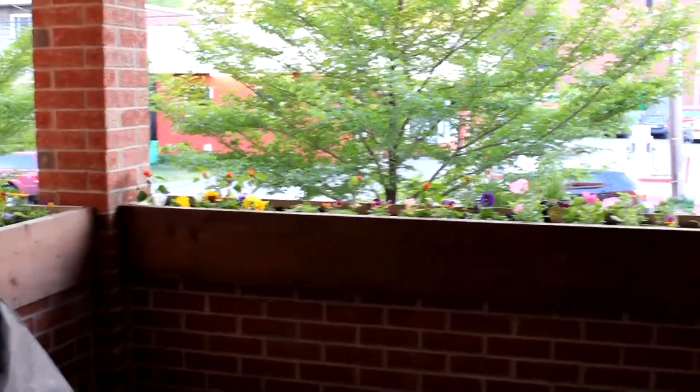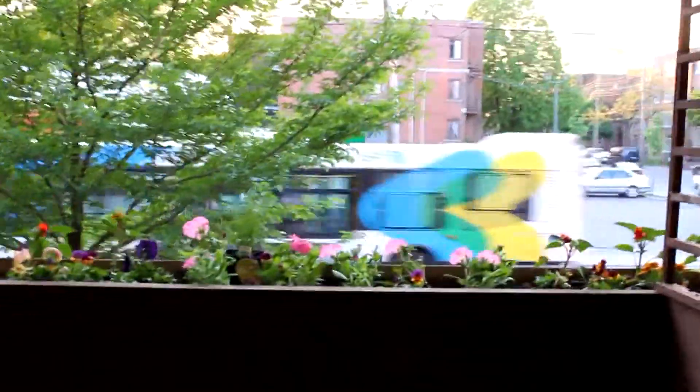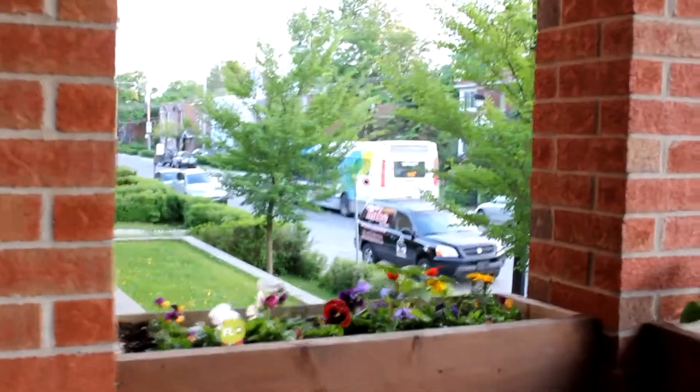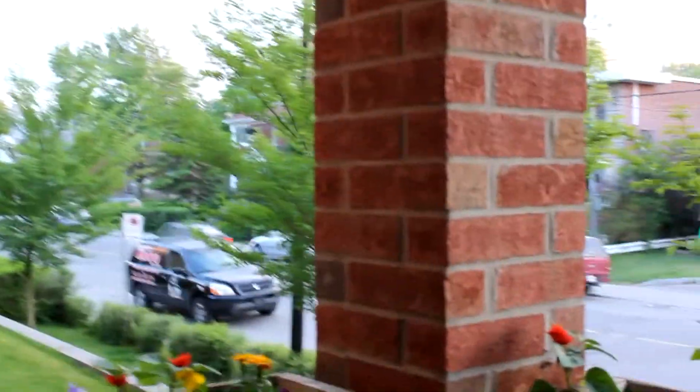This is a view of my flower bed, and this is what I'm going to be trying to water automatically so I don't have to worry about it so much. At least it'll be able to water itself for two or three days, and maybe longer if I put in a bigger barrel water container.